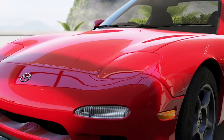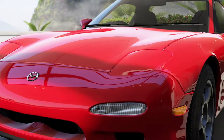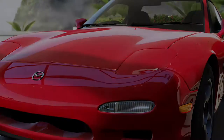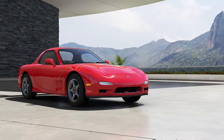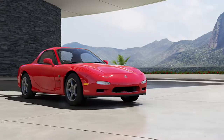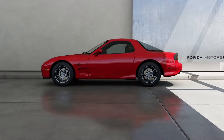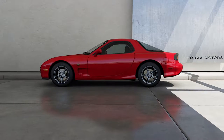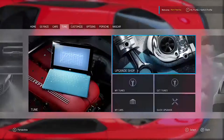I introduce you to the first car of the series, the 1997 Mazda RX-7. The stock car has a PI of 469, it weighs only around 2,800 pounds and makes 261 horsepower. The car comes stock with a 1.3L rotary engine, also designated as the 13B RWE, which has to stick with the rotary due to its low weight and high power output.